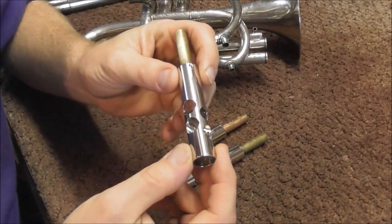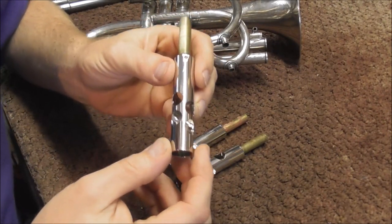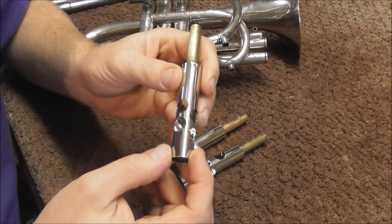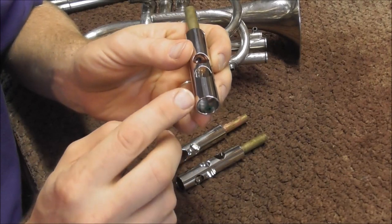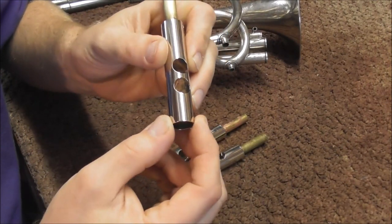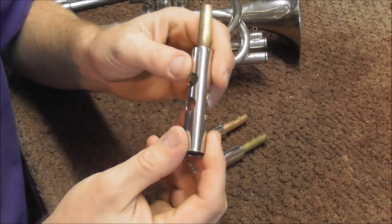When they plate the valves, it's not even all over the valve to begin with. So when they put the plating on, it's not going to end up at exactly 664 thousandths. Also, plating gets a little bit thicker around corners. So around the bottom of the piston, it is a little bit thicker, but I'm going to lap the valve down so it is cylindrical when I'm done.